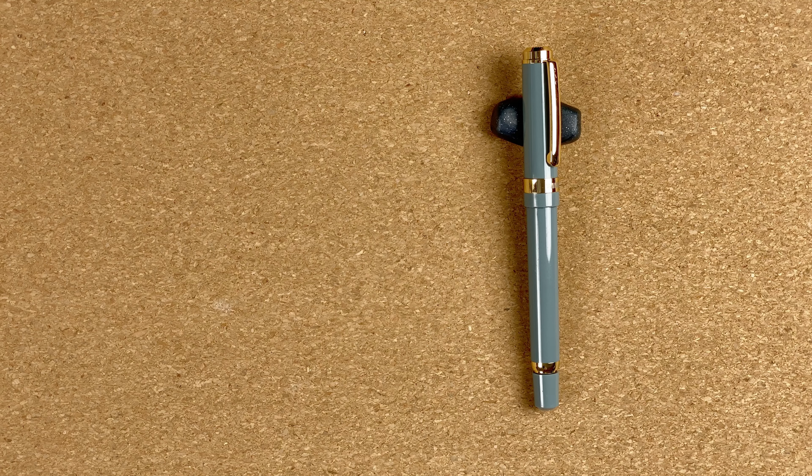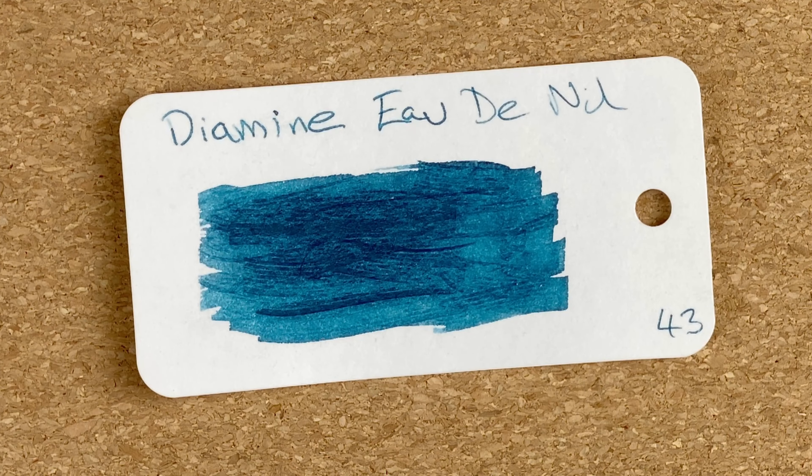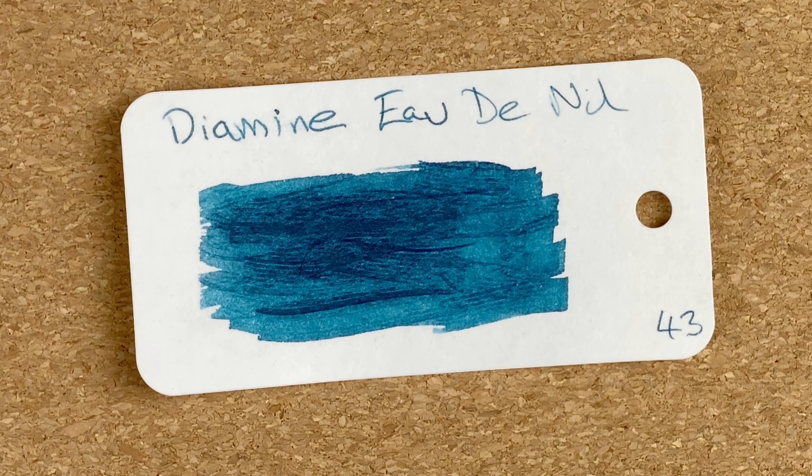In terms of size, the nib is very comparable with both of these — roughly the same size, so I would think it's about a number five nib. I'll pop these away and we'll look at the ink. What ink have I chosen for this pen? I've gone for Diamine Eau de Nil — I'm not really sure how you should pronounce that. I've been told it refers to the waters of the Nile, so Nil would be correct, but working with computers I'm forever dealing with 'nil', so excuse me if I switch between the two.